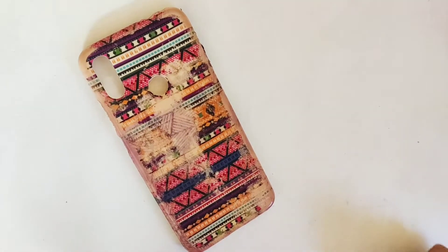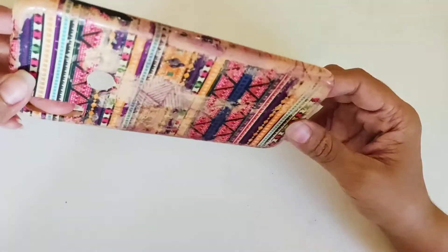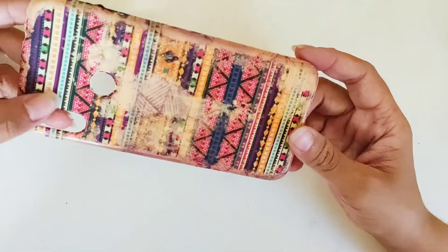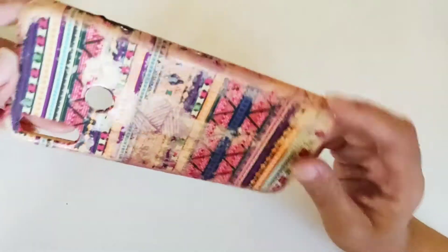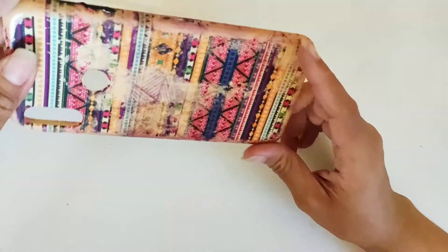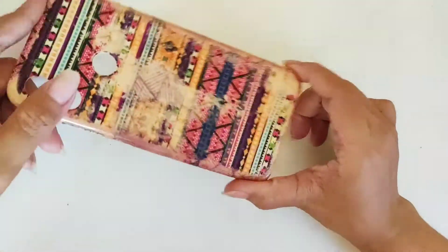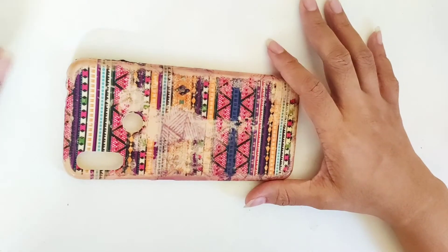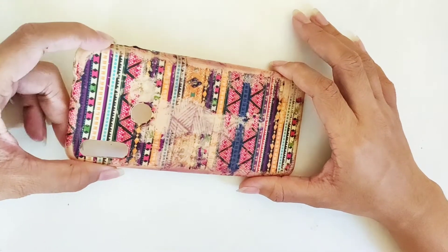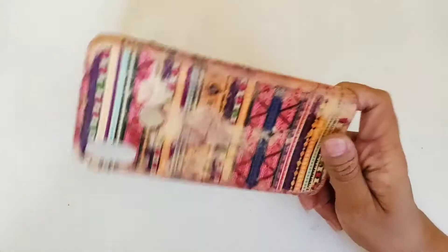Hey guys, welcome back to my channel. In today's video I will be painting this old phone cover. As you can see, this is a very old one and the design is completely damaged. In my last video I got a good response, so I thought of doing it again. This is the same old phone cover that I used in my last video.